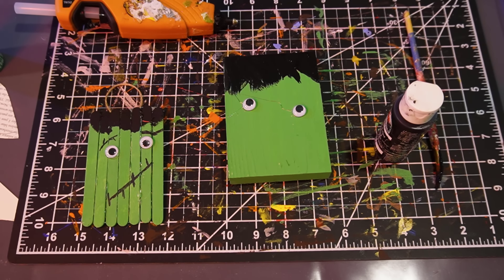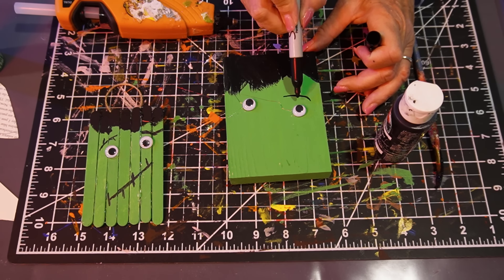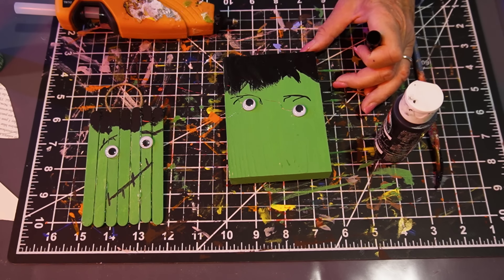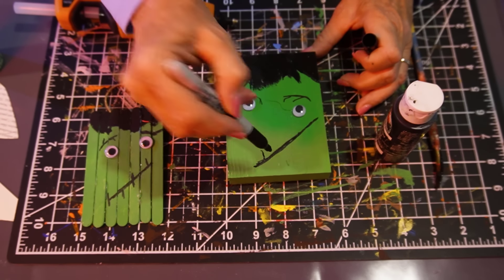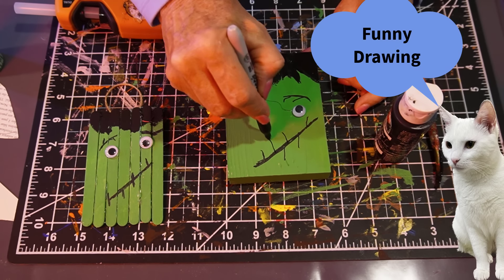Now I'm going to take a marker and give him an eyebrow, and another eyebrow. Then I'm going to give him a goofy mouth. If you Google Frankenstein monster, they'll probably show you a picture and you can create your own monster any way that you would like.